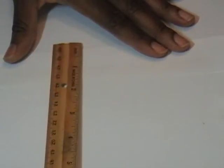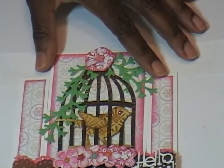This envelope measures nine inches across and six from top to bottom, so this is going to work perfectly because the card will fit inside.